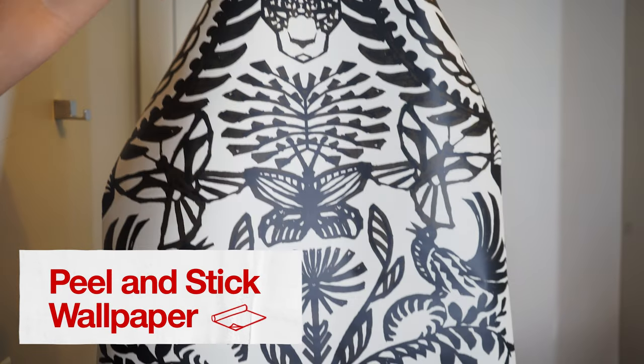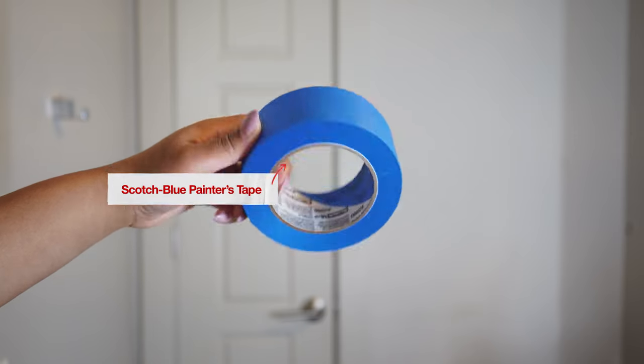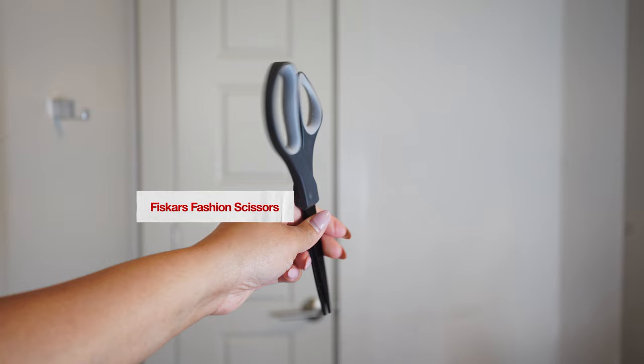Let's start with the peel-and-stick wallpaper. This Opal House wallpaper is so nice and bold and brings the colors black and cream that I already have throughout my home into the bathroom. I also got painters tape, a squeegee, and some scissors.